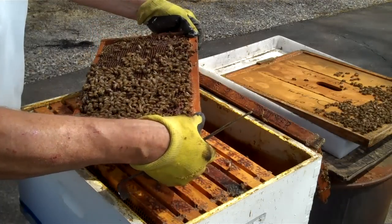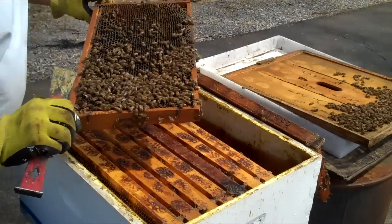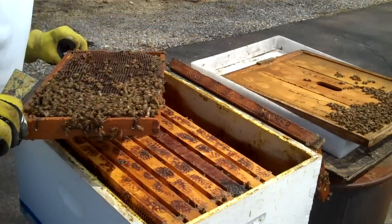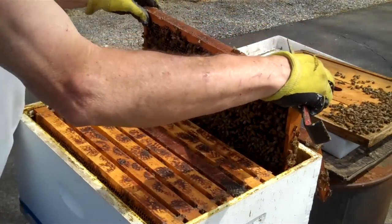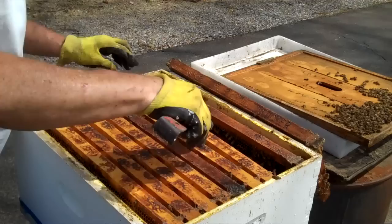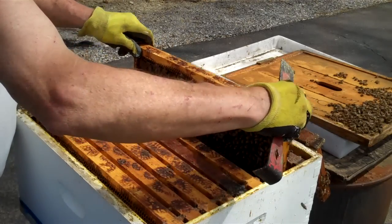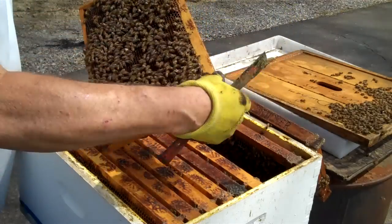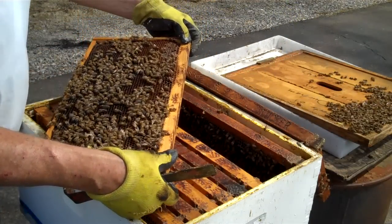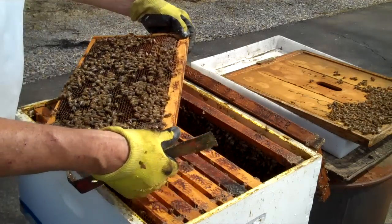I hope they're not using this brood chamber as a honey super. I don't see any eggs in that one. I'm going to get excited if I see some eggs in here. The sun really should be behind me — it's not. Looky, looky, looky — I see eggs! She's up here. She is up here.